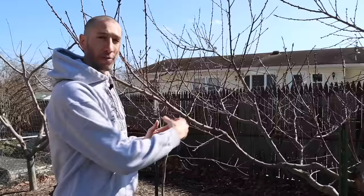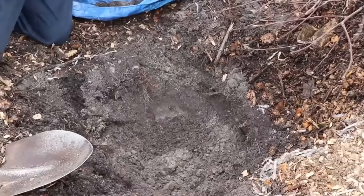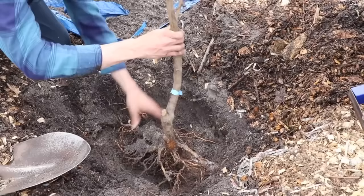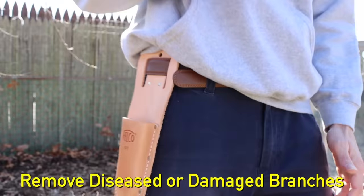Now that we understand where the fruit will be on this peach tree and the most effective form for it to grow in, we can move on to the pruning process. If you're just planting a young peach tree, I'll show you how to set it up to grow in this open center form after I prune this mature tree.